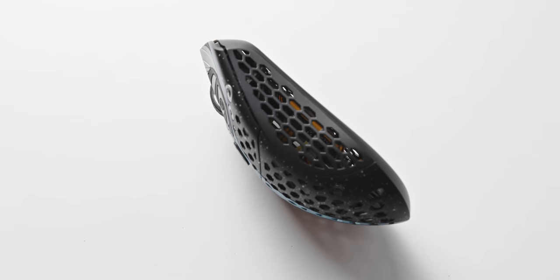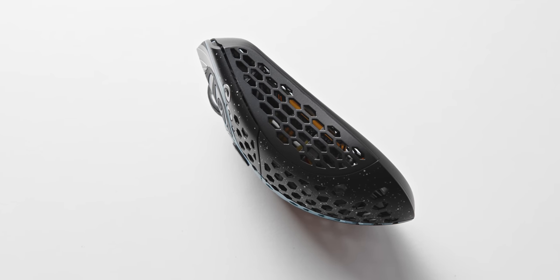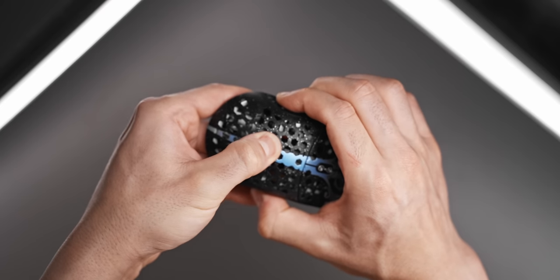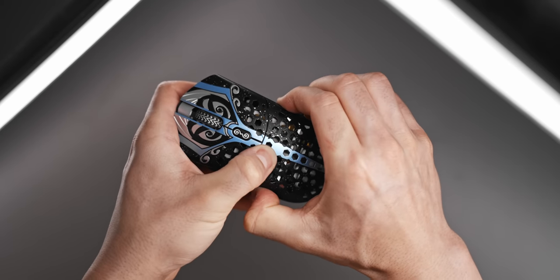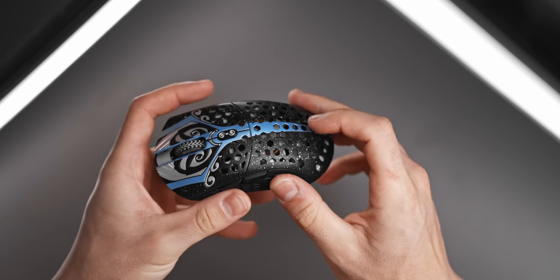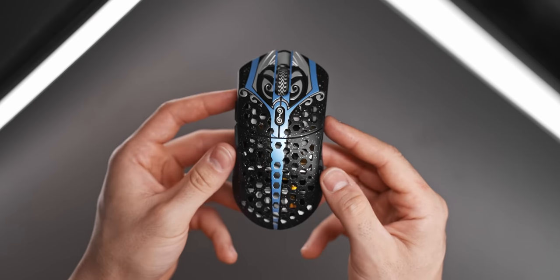The way that FinalMouse were able to make the Starlight 12 so light was actually by making it out of metal. This is a metal mouse, although it doesn't really feel metal if I'm being completely honest. The complete outer shell is made out of magnesium — the lightest structural metal — except for the bottom which is plastic. This thing is really, really strong while being really light at the same time. There is zero flex or creaking here, so even if you death-grip your mouse you won't have a problem with build quality, which is really not something you see from gaming mice around that 50 gram mark.